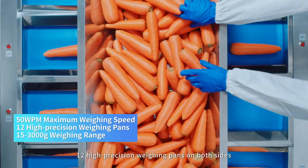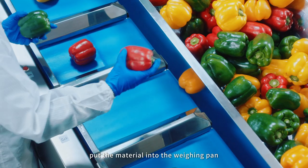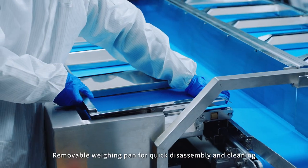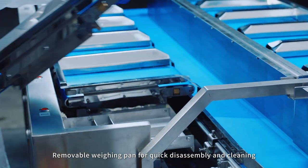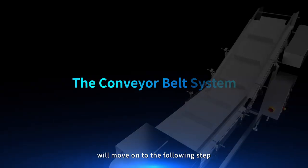Twelve high-precision weighing pans on both sides. A multilingual color touchscreen is included. When the indicator light is on, put the material into the weighing pan to complete the weighing combination.